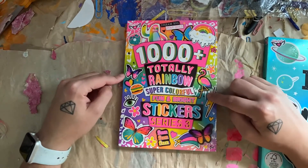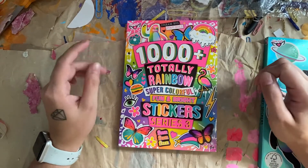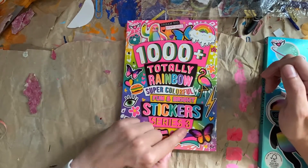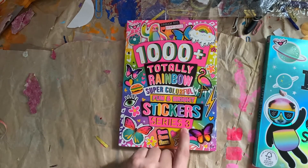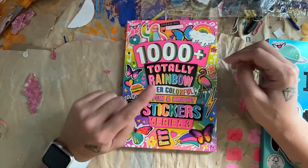Anyway, let's start with the 1000 Plus Totally Rainbow Super Colorful Fun and Bright Stickers Series 3. I just read that — I didn't even know there was a Series 1 and 2, so I might have to be on the lookout for those ones.